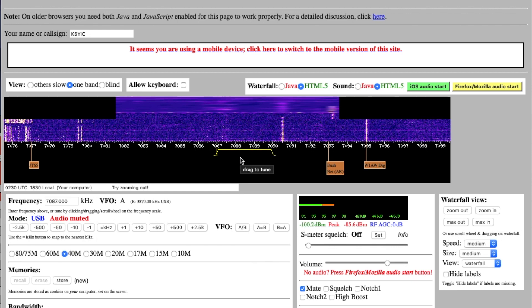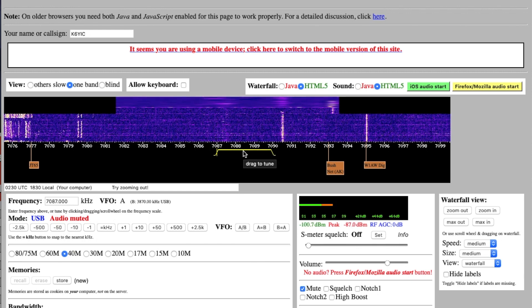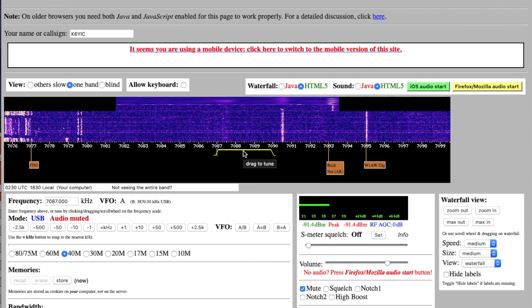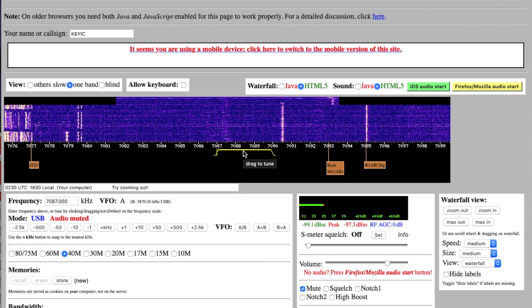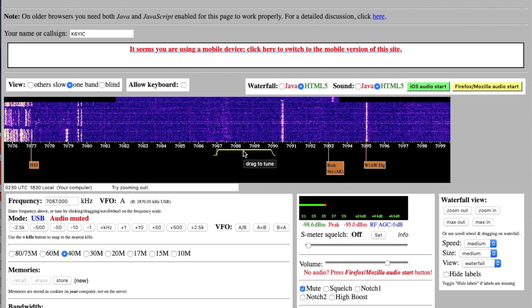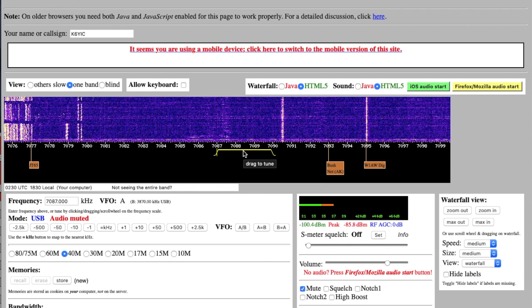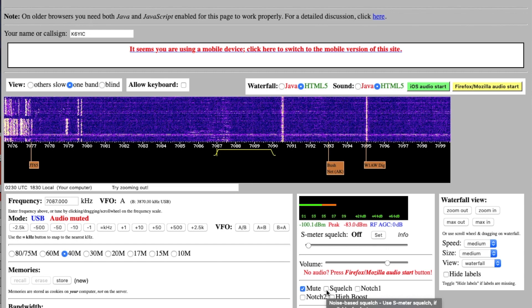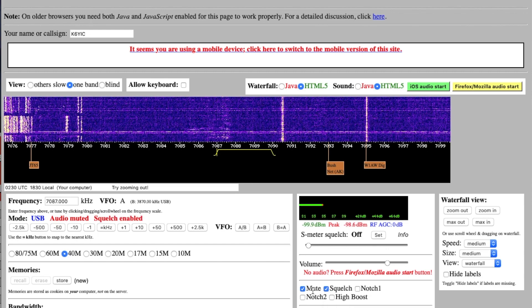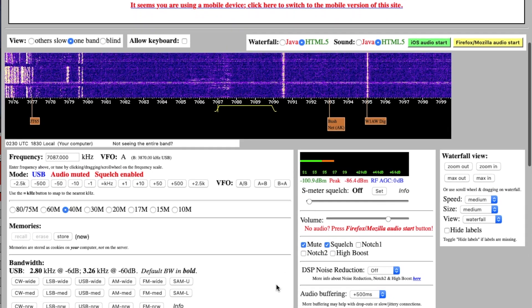They're all going to be in the same spot, but you're going to see very strong ones from people that are somewhat close and weak ones from people that are far away. This is 40 meters and we're doing this in the day, so there's not a ton of propagation — it's a little harder to go back and forth. You're going to want to hit squelch unless your terminal unit has a pretty good mark hold. This will keep it from printing garbage characters in between actual real transmissions.